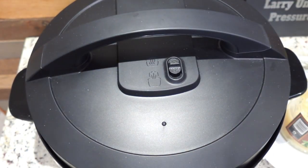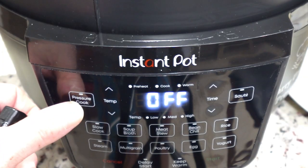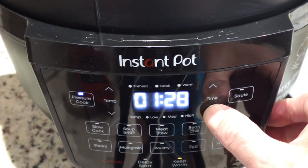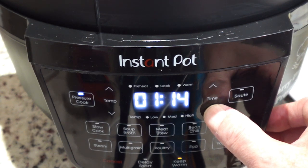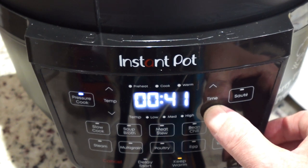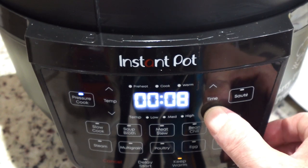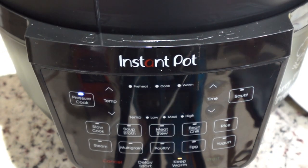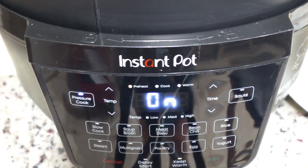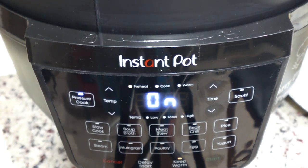We're going to start on pressure cook and we're going to cook for six minutes. In this new generation of the Instant Pot, you don't have a choice for high or low pressure — it's all high, which is fine. None of us ever hardly use the low pressure anyway. So there's six minutes on pressure cook. We're going to start, and once it preheats, it'll start the countdown to six minutes. I'll come back and we'll check it out.